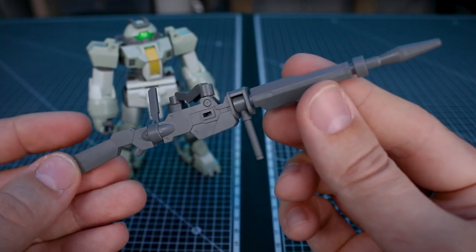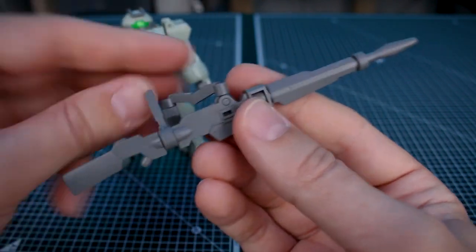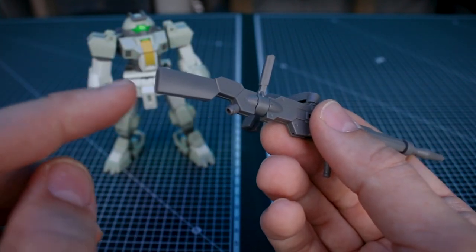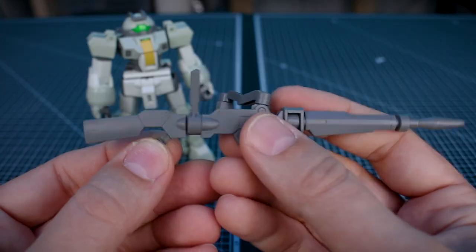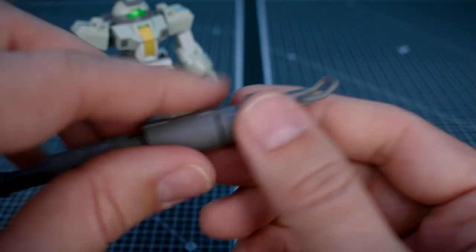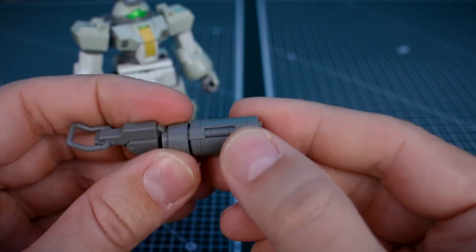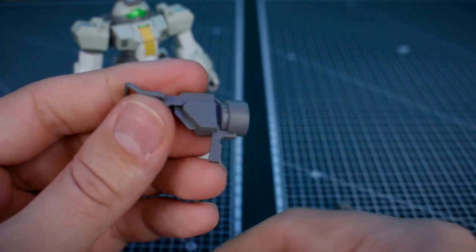For the expansion parts, you have two main weapons. First is the long rifle — the same one we saw with Chuchu's Demi Trainer. A part here plugs onto the front skirt and swivels to change the angle, with front and back handles that turn. There's a little piece for a wire feed, though unfortunately the wire itself is not included — you can omit that piece. The barrel at the front plugs on via a standard 3mm peg.